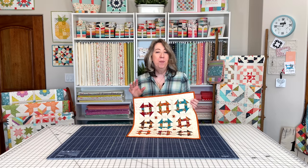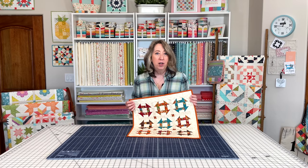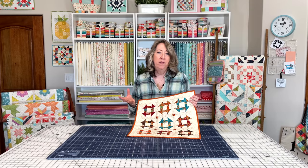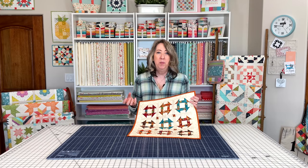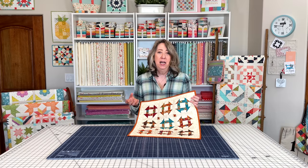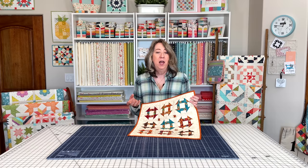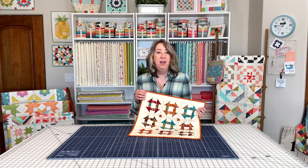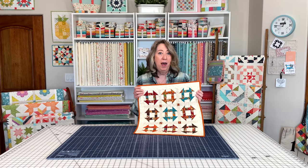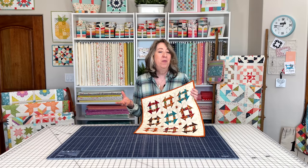Before we take a closer look at the pattern, I just want to mention that I recently started a Patreon community. What I wanted to do in that community is just have a smaller way to connect with people and answer questions. Part of that community is a monthly Zoom meeting for an hour, and another thing is that I'm making these smaller patterns available in that community for free.